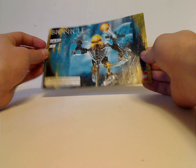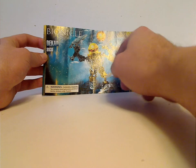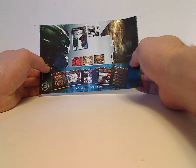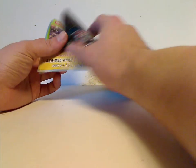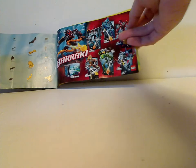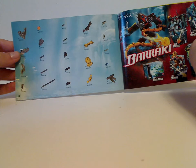You can see the BIONICLE logo, Dekkar, set number 8930, a logo, choking hazard, and a picture of him running in action, shooting the Zamor sphere, with Mahri Nui in the background. Then there's an ad for the BIONICLE Heroes game, the website, an ad for Shop at Home and LEGO Club, an ad for all the Barraki — which will be next week's Throwback Thursday — and all the pieces that come with the set in the last steps.